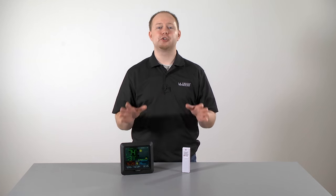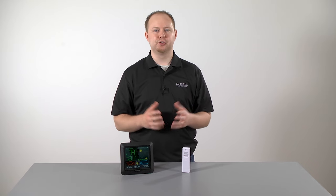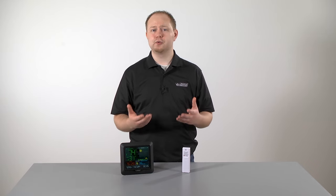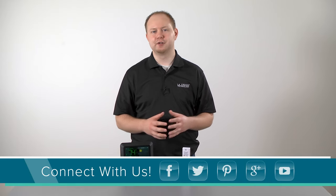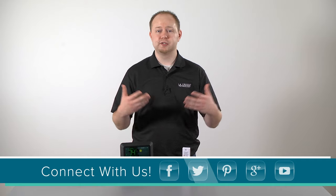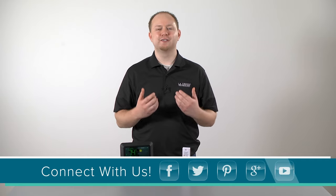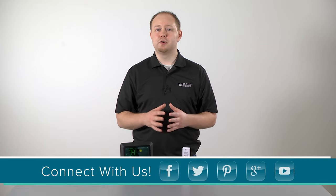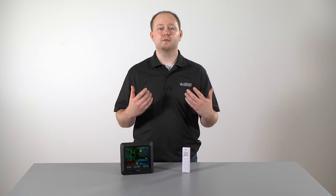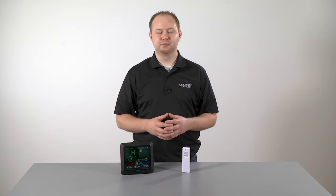So there you go — you have just gone through the hardest part of setting up and using your new weather station. Don't forget to consult the instruction manual should you have further questions regarding details not covered in this video, and feel free to comment below with any issues or specific questions you may have. We hope you enjoy your new atomic forecast station. I'm Greg Piesel, here for La Crosse Technologies Tech Talk. We'll see you next time.